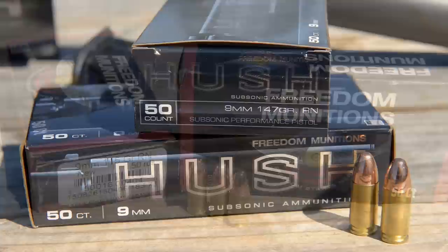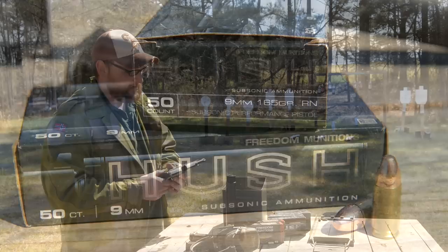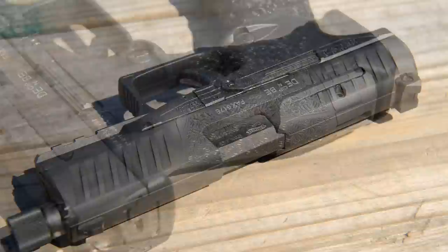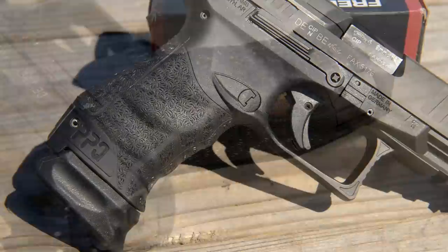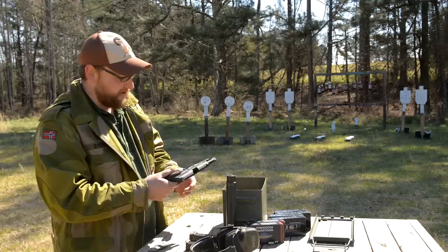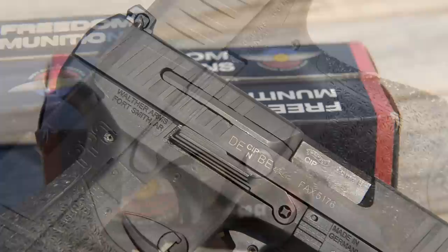The ammunition we're running today is 115-grain Freedom Munitions Supers, then some 147 and 165-grain subs once we put the suppressor on. This is available with and without threaded barrels. You've got forward and rearward cocking serrations, interchangeable back straps — that's one of the things I like. The back strap in this pistol is the small version; you've got medium and large. Both Chad and I found we prefer the small grip. The slide stop is pretty beefy and completely ambidextrous, reachable from either side.